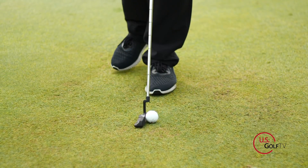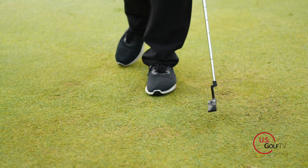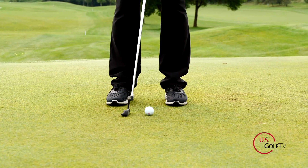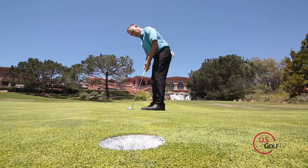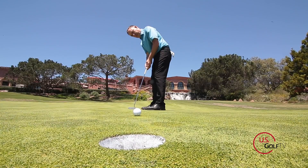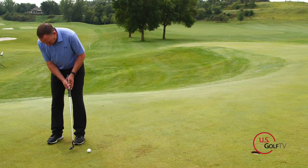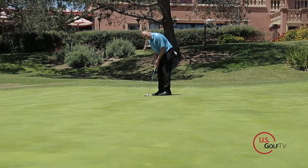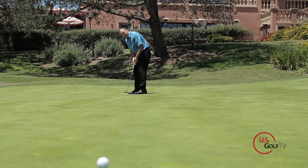I use this drill even with my tour professionals. All you're going to do is balance on your lead foot — for me, that's my left foot. Just balance on your left foot and hit some putts. All you want to feel is nice and steady when making those motions. If you can stay steady on one foot, when you stand on two feet it's going to be really simple and easy. Also, when people tell you to keep your head down and still, it creates tension, and you cannot putt with a lot of tension. So keep the body steady and don't worry so much about the head.